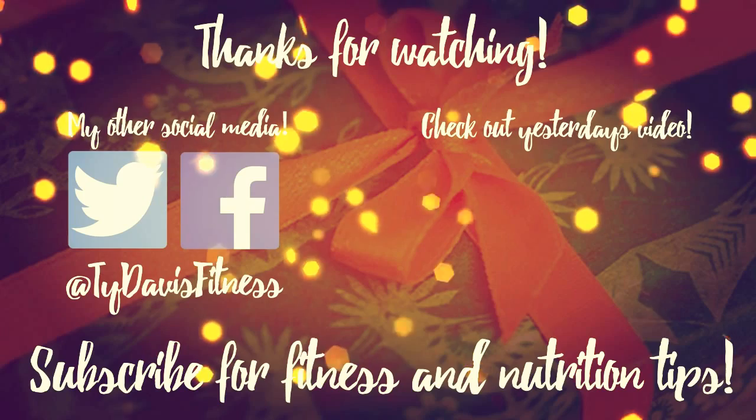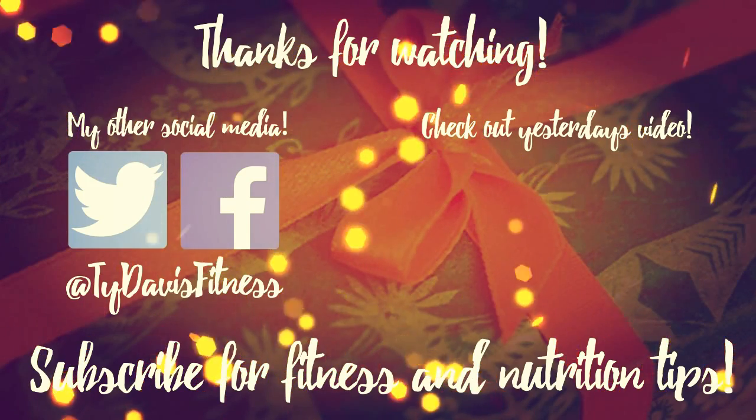If you found this video helpful, give it a thumbs up and subscribe. Check back tomorrow for day 12.